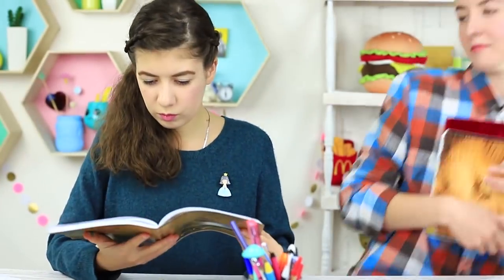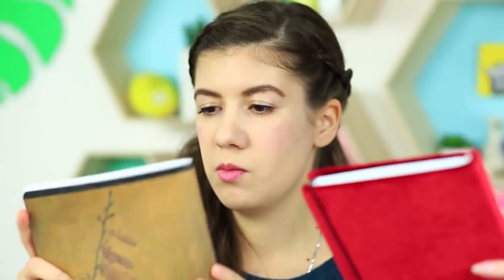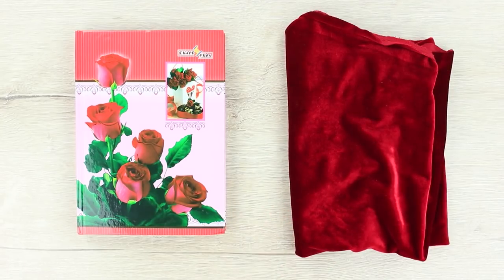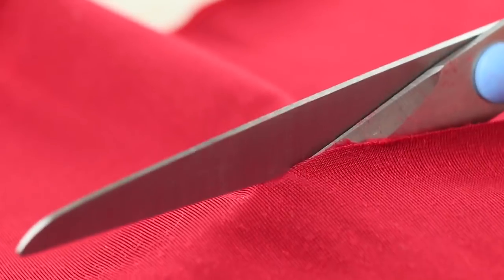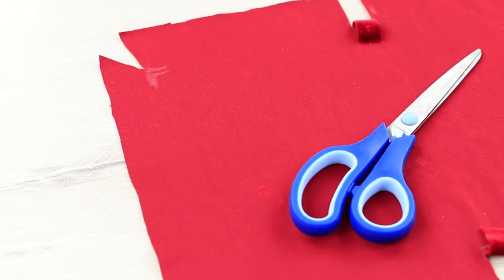My friend brought a new DIY notebook. What a beautiful soft cover! We'll need a notebook and a piece of red velvet. Place the open notebook onto the wrong side of the fabric. Mark the corners using a fabric marker and define the spine. Cut out the shape with an allowance, make cuts for the spine, and snip off the sectors towards the corners.